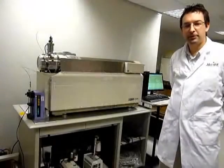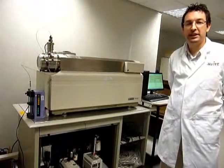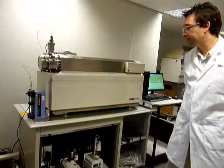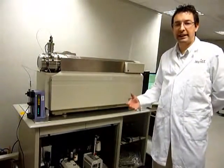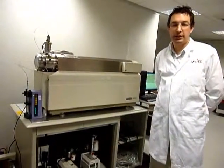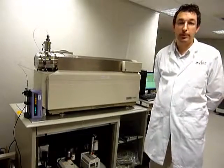If you purchase an instrument from JT Biasanters, you can be confident the instrument will be fully refurbished to factory specifications. This involves cleaning, changing consumables, and calibrating and tuning out to specifications.